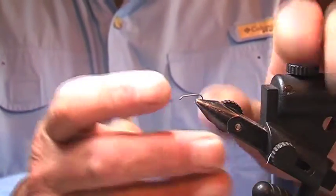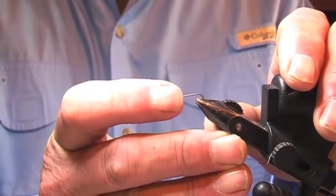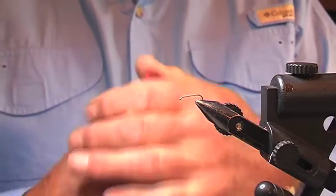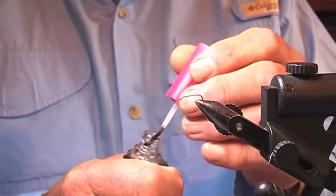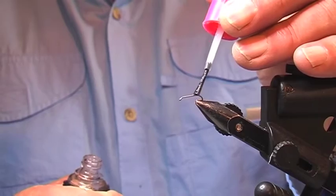So we lock that in there and we do a test — here's a little ting, ting. Every fly has got to have a sealed glue base. It's so important to do this.